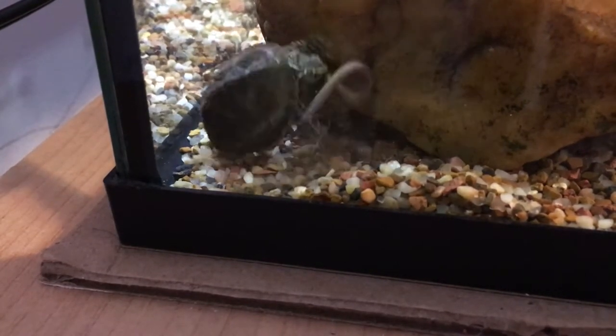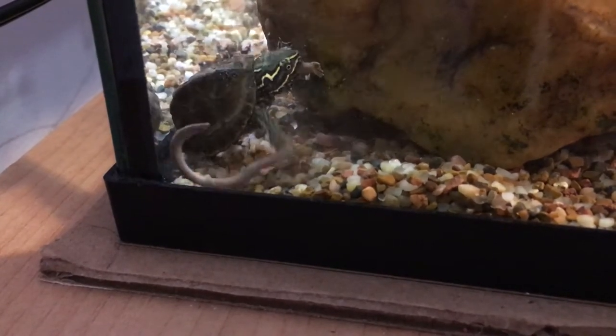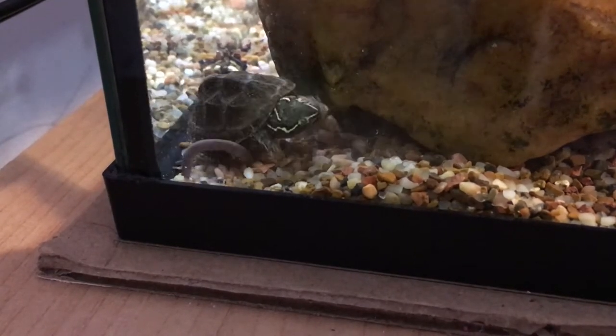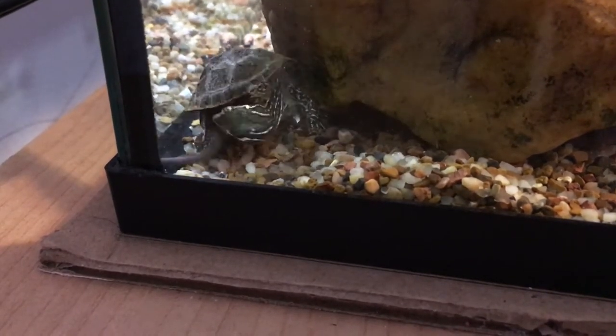Since it's only for a day, we don't have a heat lamp in there, but I did put a log half in the water and half out so he could go up and dry off if he needs to. I saw him sitting on that log sometimes, but for the most part they're aquatic turtles — they're going to stay in the water most of the time.